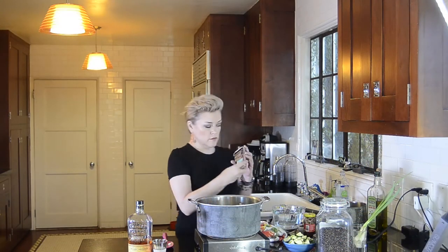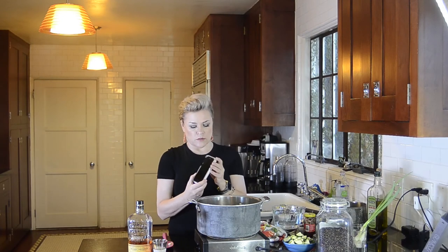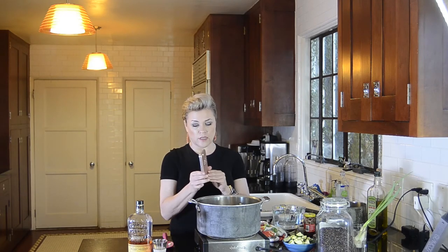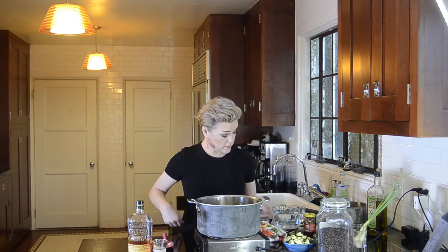I got this selfie light for fifteen dollars on Amazon. It came charged. I'm super happy with it. I don't think I'll carry it on my phone all the time, but if I'm ever going out to a party or whatever, I'm putting that thing on there.